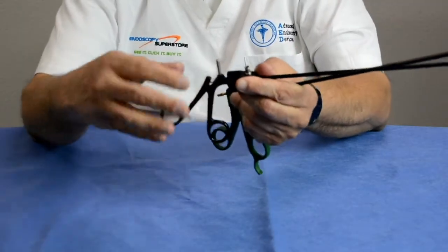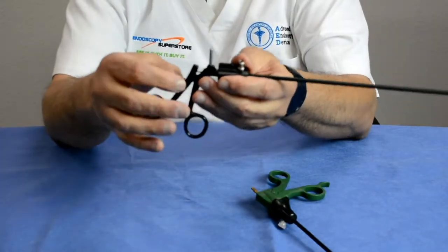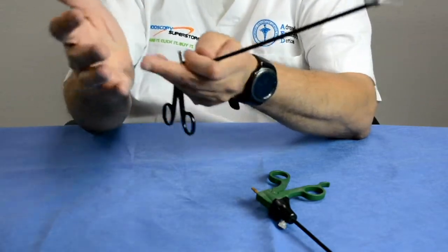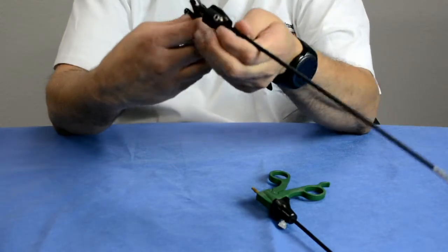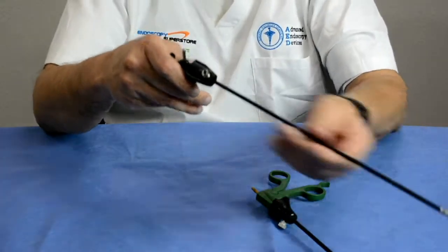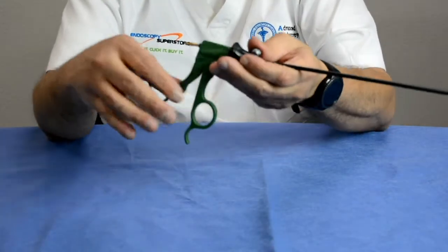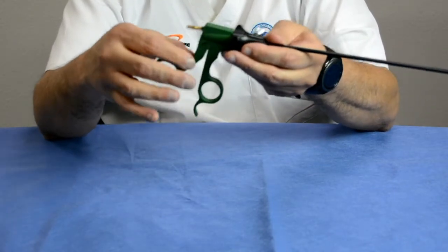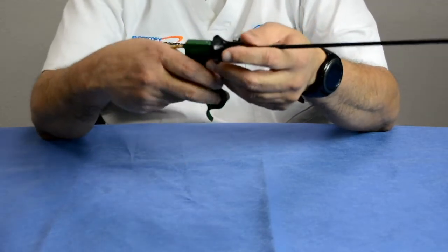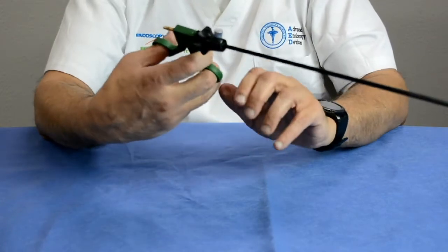The original instruments had stainless steel handles that were coated. When being used, the coatings on the handles would wear out. When current was applied, it would pass through the handle and sometimes arc on the doctors' hands because the insulation was compromised — the energy could be stronger at the handle than at the tip. So the next generation of laparoscopic instruments used composite handles, made out of polycarbonate, carbon fiber, or other materials, fully insulating the doctor from getting shocked during procedures.